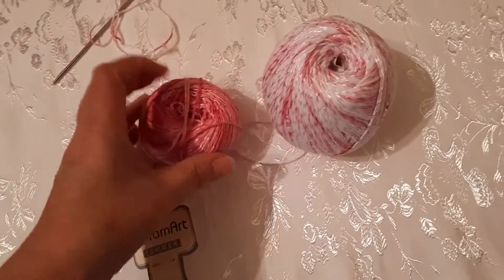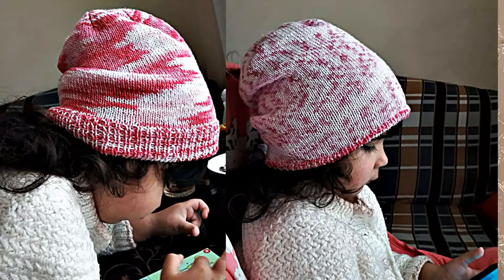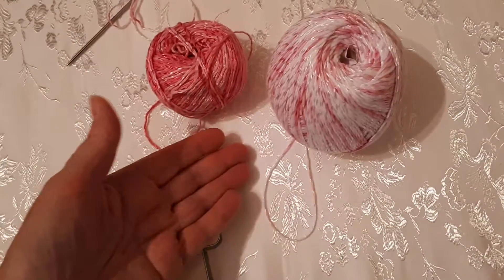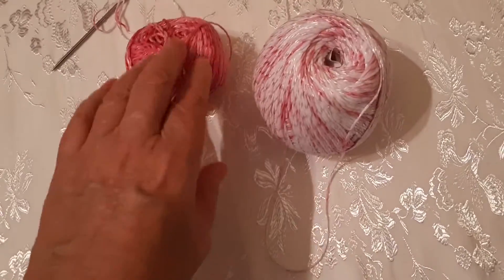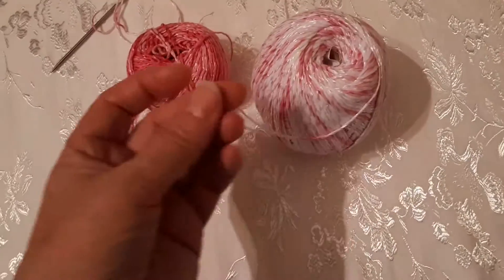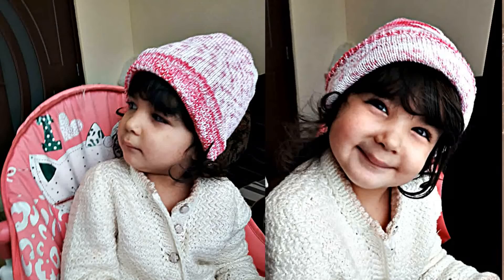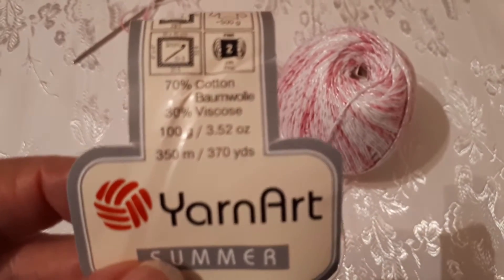Двойная шапочка: одна сторона будет такого цвета, как штаны, и вторая — вот такого цвета. Когда будет заворачиваться, получится, что отворот будет на таком тоне. И та же пряжа. Сейчас вот я вам навела.